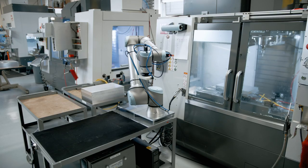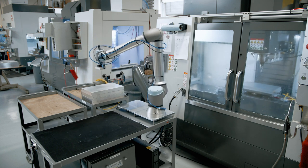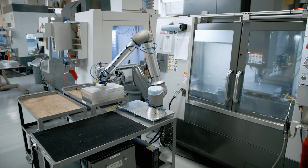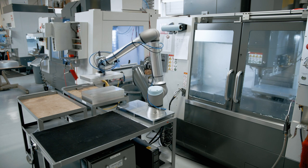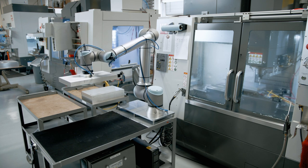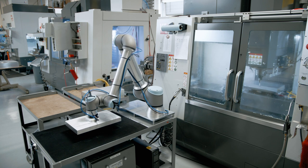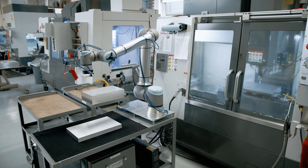Now the machine is getting started, and the robot is running a subprogram to pick up the next pallet. It starts at a common point, and you can program it to record the last known pickup location through a variable when de-stacking parts. If there's anything I could tell you about automation — keep things simple. It's processing this pallet while the machine is running, so no problems there.